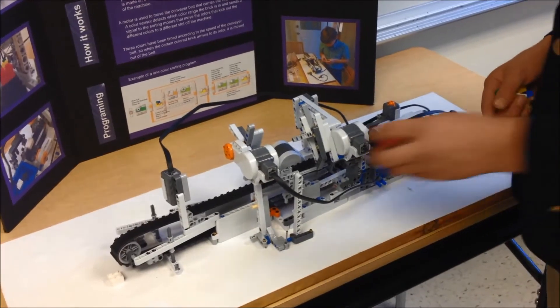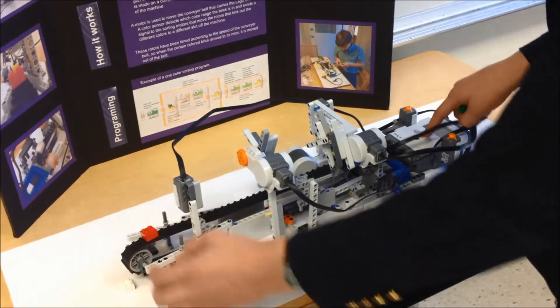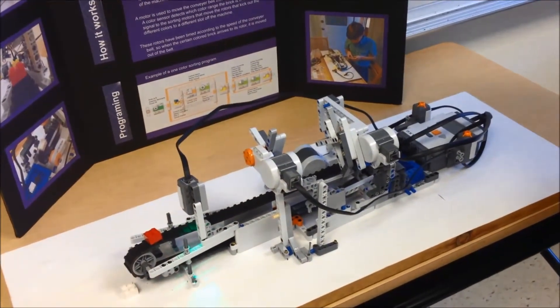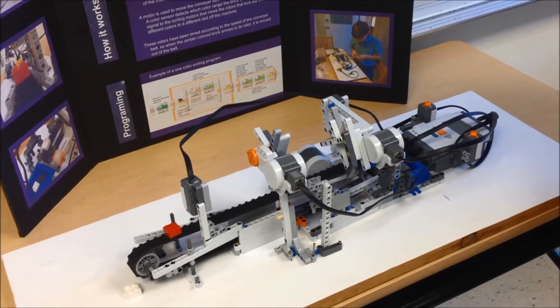How this robot works is that you put a brick here, click the start button, it flashes green and then it starts moving.